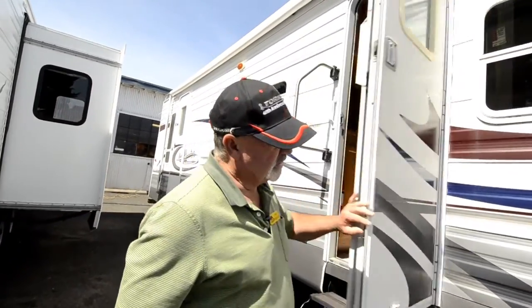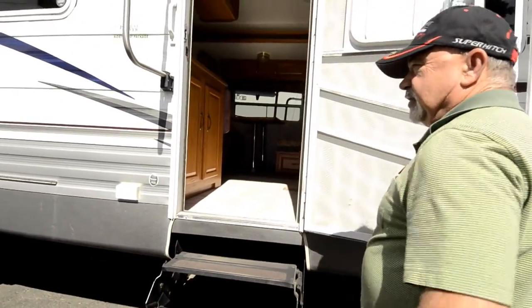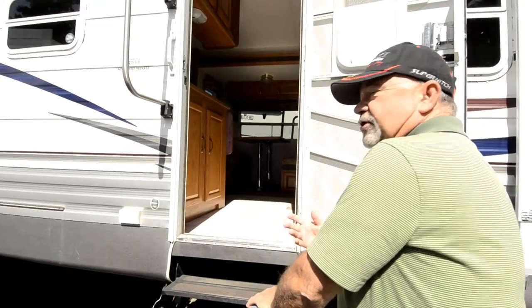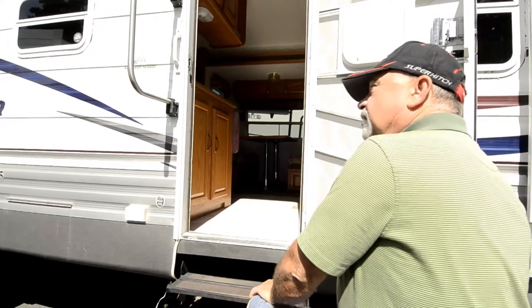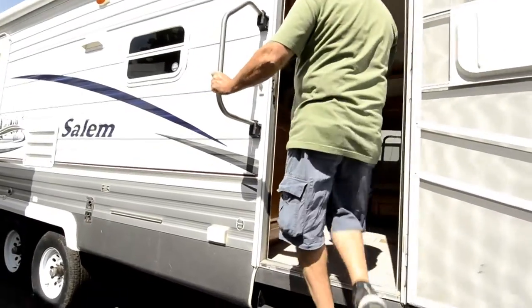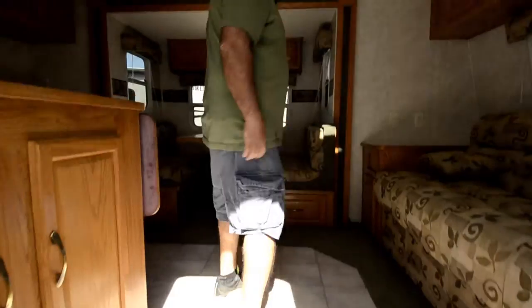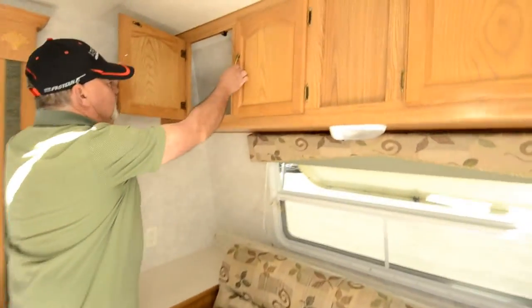It's back in our detail area right now, so we haven't really had a chance to clean it yet — you're seeing it the way we got it in. It just came in yesterday. The previous owners bought a new Montana fifth wheel and went in a little different direction. They enjoyed this trailer but decided to go the luxury fifth wheel route.